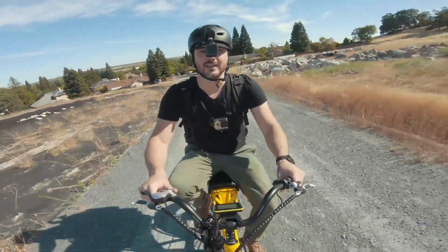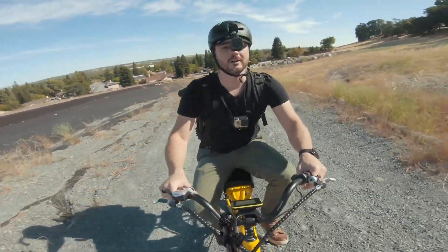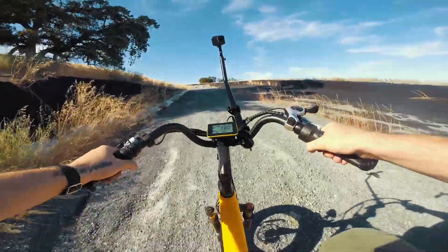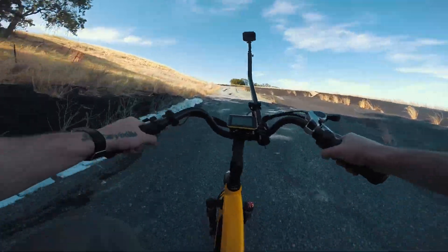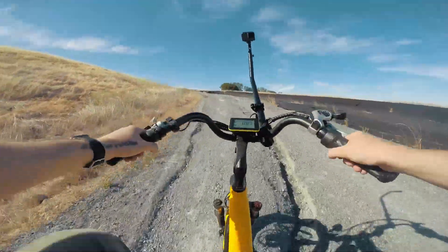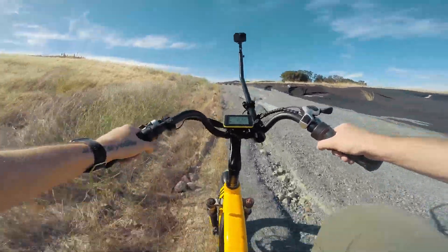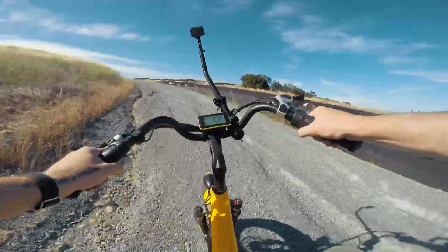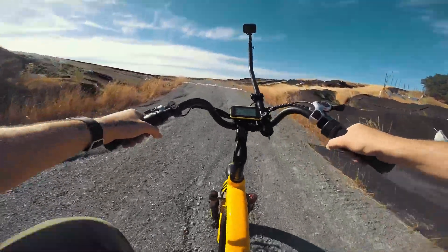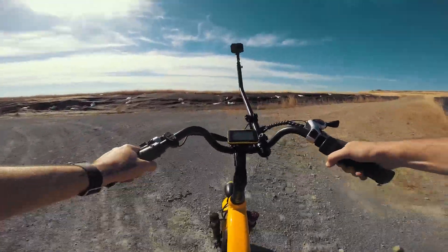Not going that fast — only about 9 miles an hour — but I am full bore on the throttle right now. I'm in first gear, pedaling a little bit to help out because this is steep. There are bumpies — this is gravelly terrain that most bikes would struggle with. But because of the 4-inch fat tires, this thing handles it really well. You can also air these tires down all the way to 5 psi to get an even wider tire patch. Here we go — keep going. Oh, that's bumpy. Yeah! Woohoo!